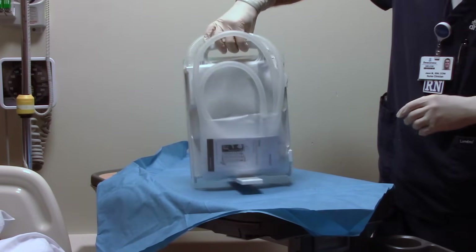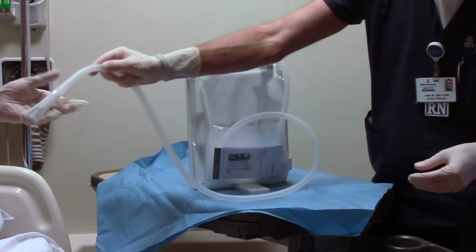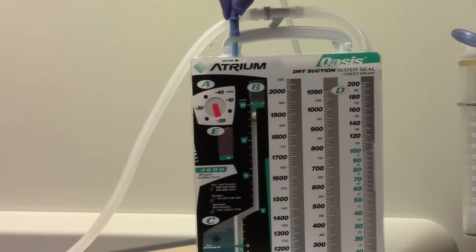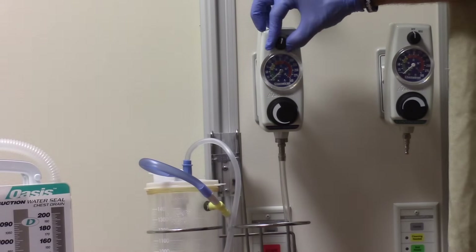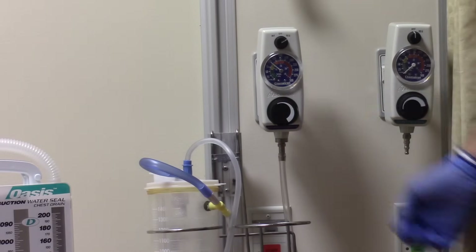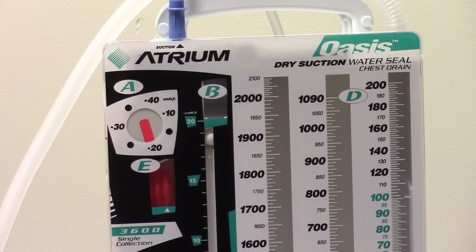Next, when the practitioner is ready, remove the tubing from the back of the drain. You may be asked to remove the sterile cap and then hand the patient connector to the practitioner to be hooked to the thoracic catheter. When indicated by the practitioner, hook up the wall suction to the suction port of the chest drain. At the wall suction regulator, turn on suction and increase suction to at least negative 80 millimeters of mercury. You should see the orange suction monitor bellows expand beyond the triangle mark in the suction monitor window, indicating that suction is working.